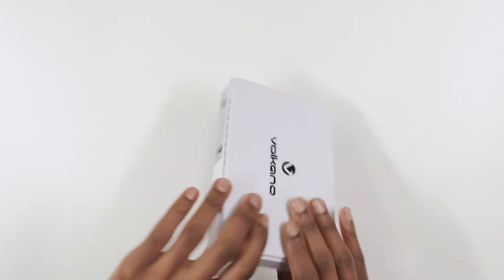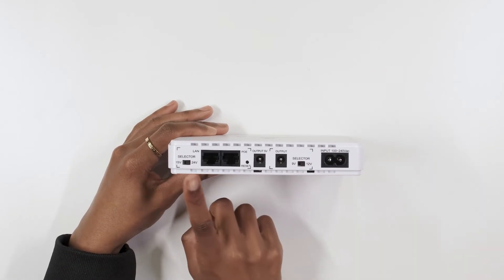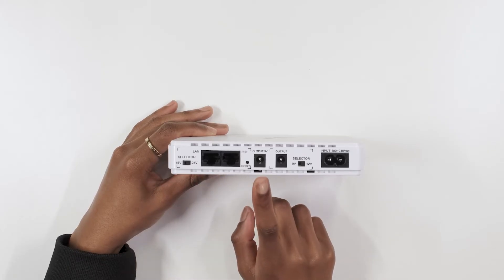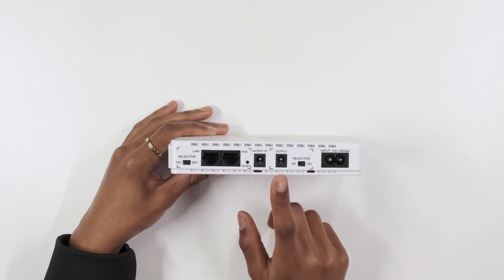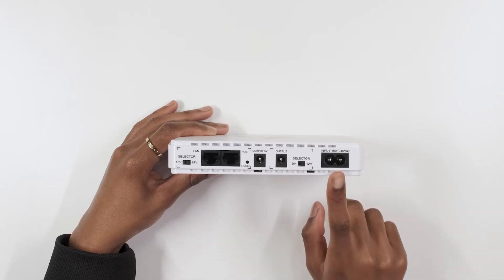Moving over to the back of the device, you will see a power over ethernet connection with the voltage selector, a 5 volt output for any fiber or CCTV security system, and an output for your router with the 9 or 12 volt selector, as well as the mains input.